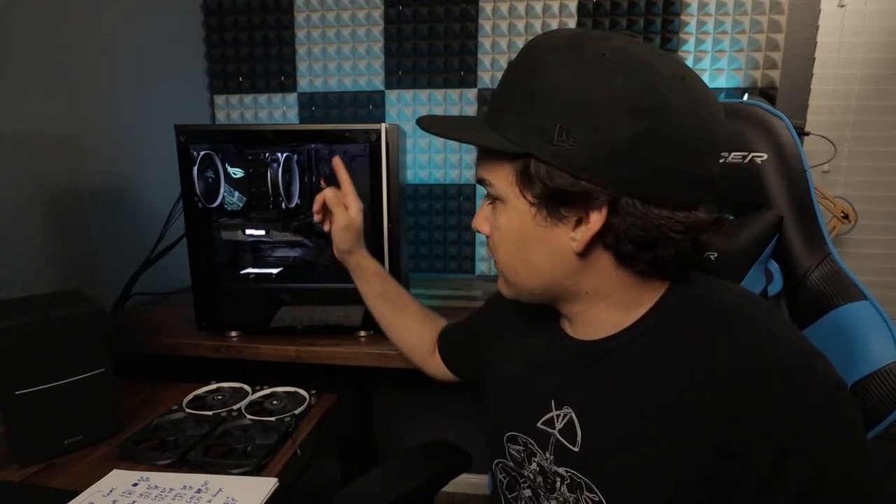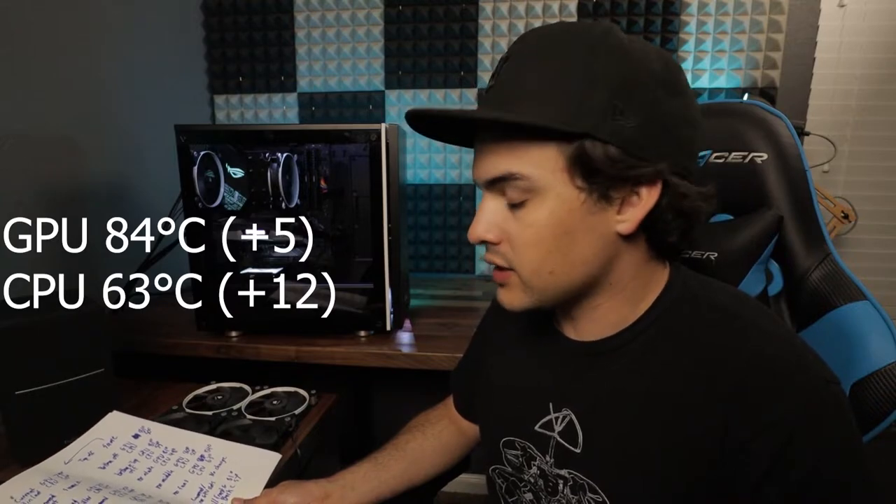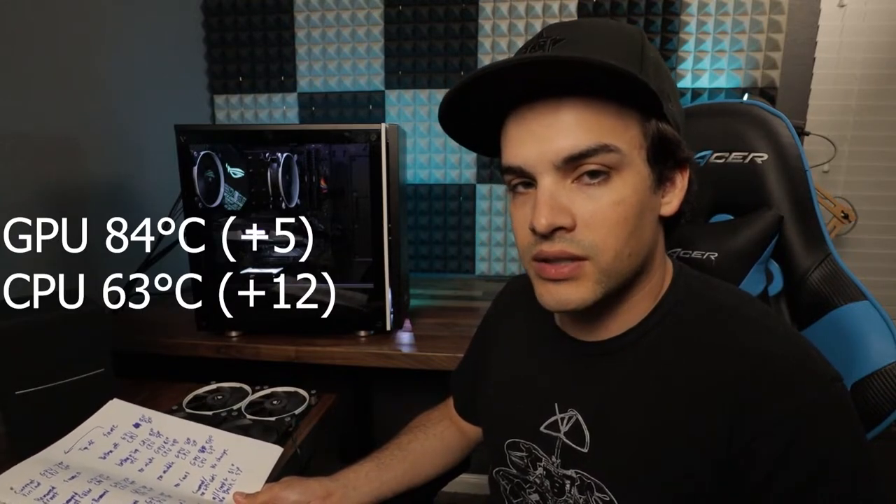Next I tested with no intake fans, and the CPU temperature went back down — just a weird little thing. Then for fun I tested with no fans except the CPU fan, which I always had on. That came out to a GPU temperature of 84 degrees Celsius and a CPU temperature of 63 degrees Celsius.